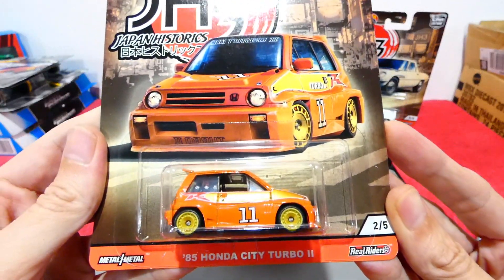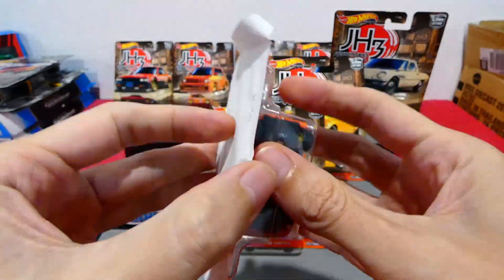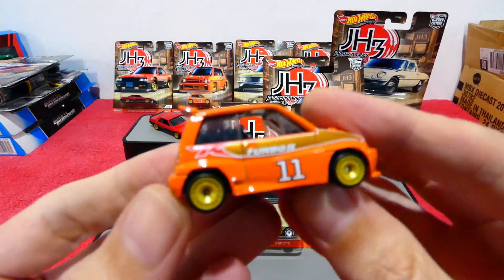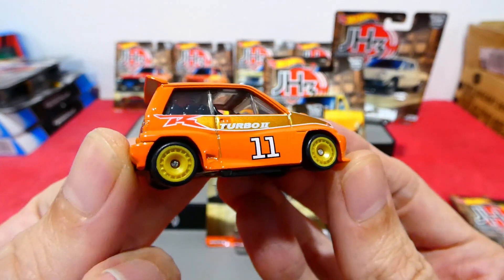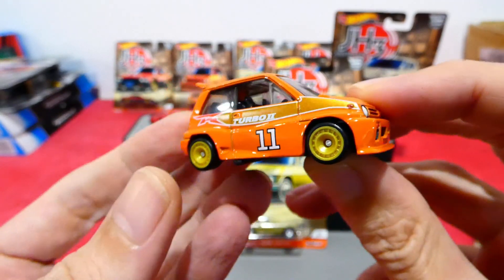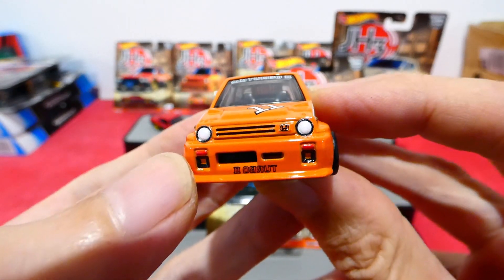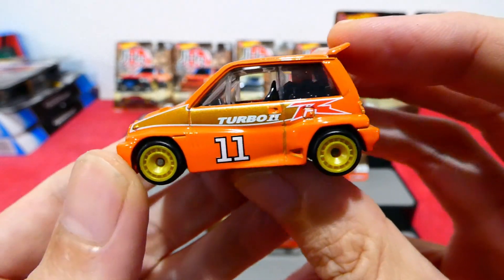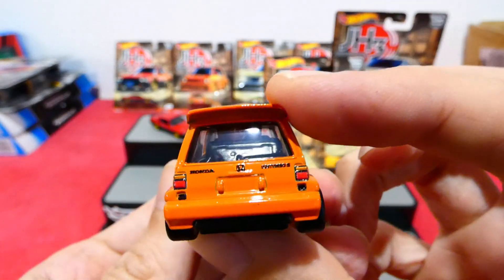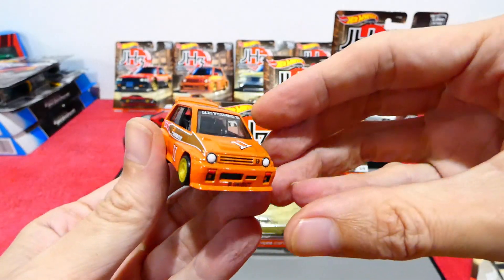Number two: the '85 Honda City Turbo 2. Such a cool looking little casting. These are all locked in pretty tightly — it's a good thing there's material there to protect them. Here we go: nice gold wheels, an orange and gold coloration with your Turbo 2 labeling. Wow, some nice detailing on the front — you even have little red tow hooks and a Honda logo. Really nicely done casting, and in the back you have your Motocompo motorcycles — there are three Motocompo motorcycles in the back. Really nice, I do like that.